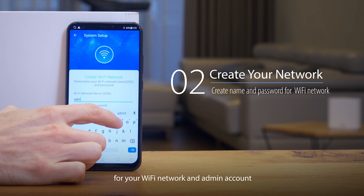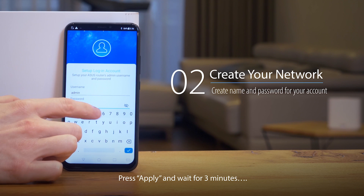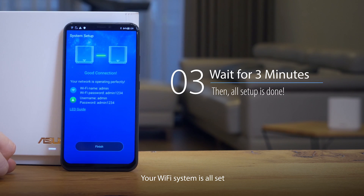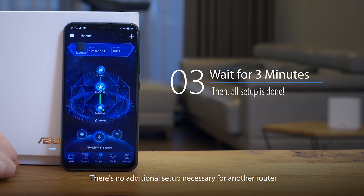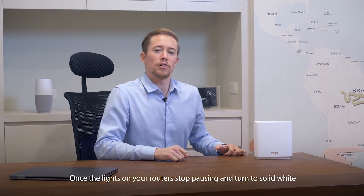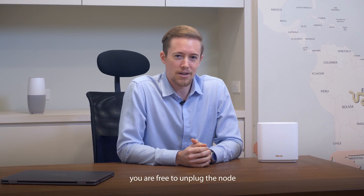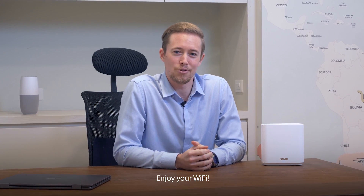Fill in your name and password for your Wi-Fi network and admin account. Press Apply and wait for three minutes, and voila — your Wi-Fi system is all set. There's no additional setup necessary for another router. Once the lights on your router stop pulsing and turn to solid white, you're free to unplug the node and place it anywhere you may have dead spots. That's all there is to it. Enjoy your Wi-Fi.